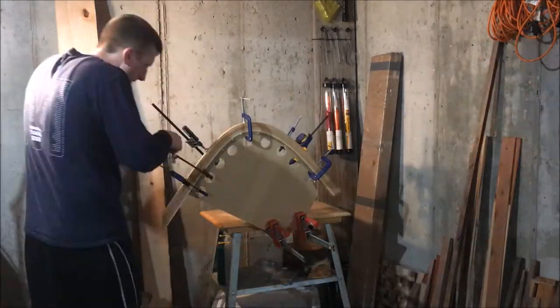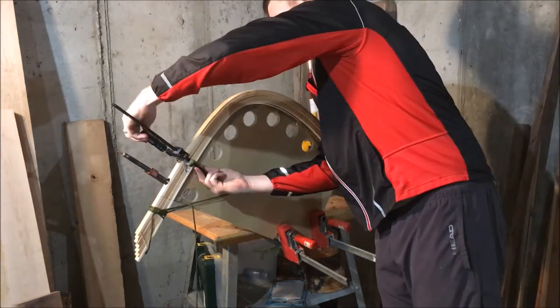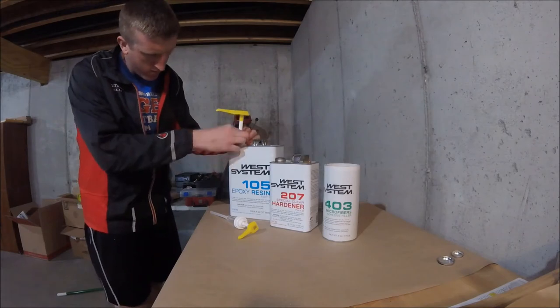I followed the same process, but the second time around I reread Canoecraft and decided to follow their instructions to the tee. I drilled a hole in each end of the stem and used some rope I had laying around to tie the two ends together, which forms kind of a bow-and-arrow shape. Then I gave it an additional 24 hours to dry.